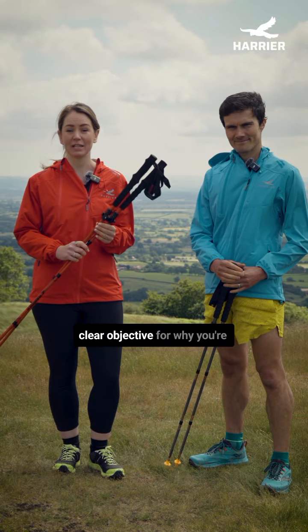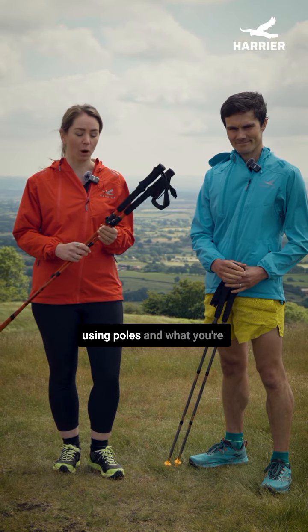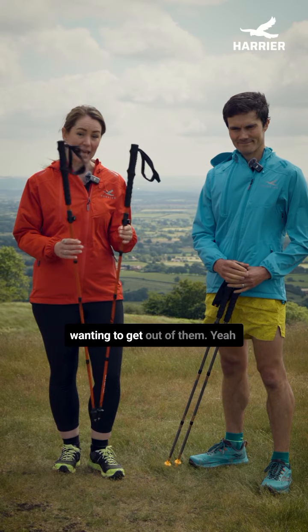Make sure that you've got a really clear objective for why you're using poles and what you're wanting to get out of them.